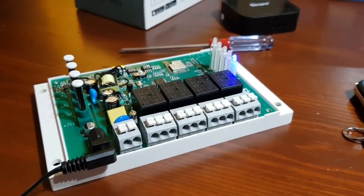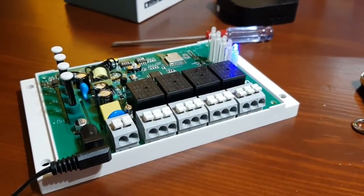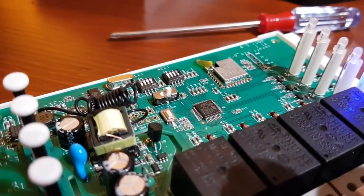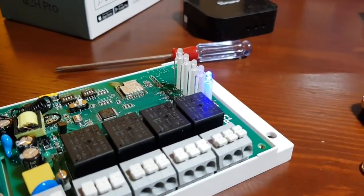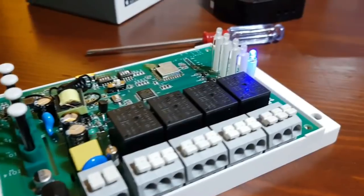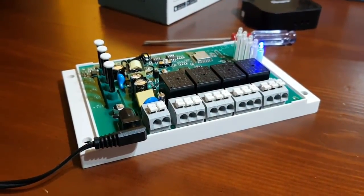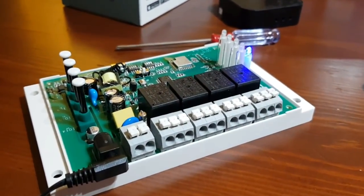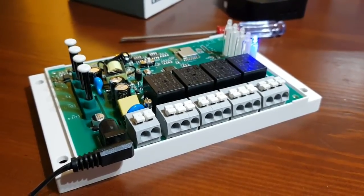For the garage door or electric gate project, we can program it using the Alexa app and the eWeLink app. We'll change the DIP switch back to inching mode so it acts like a button — just like you'd get on a key fob for a garage door. 'Alexa, turn on the garage door.' 'Alexa, turn on the gate.' You can also adjust the inching interval to be a realistic button press duration.